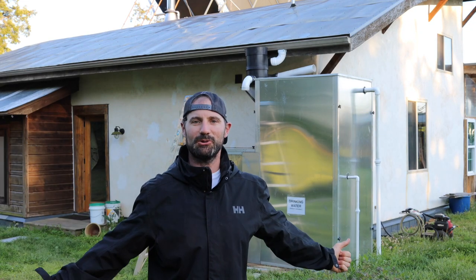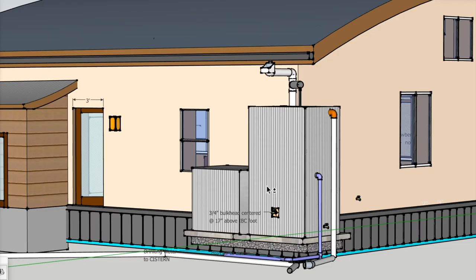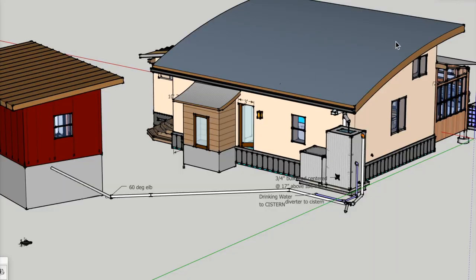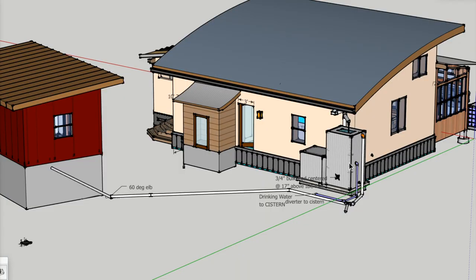What's up y'all? Logan Parker, Heirloom Builders. Welcome back. We're on the homestead today and we're going to be talking about this rainwater collection system. This is my house, and we collect all of our domestic water that we use for the entire house and for a lot of our garden irrigation as well with this rainwater collection system right here.